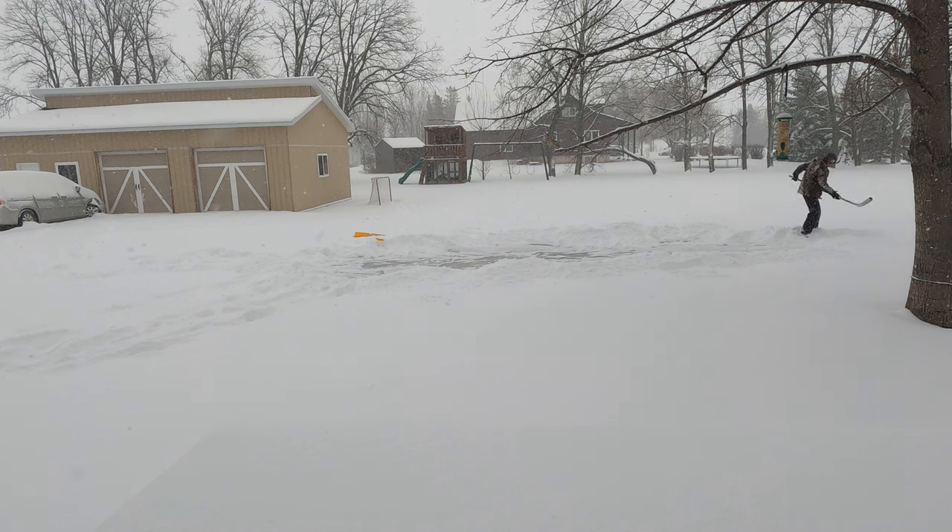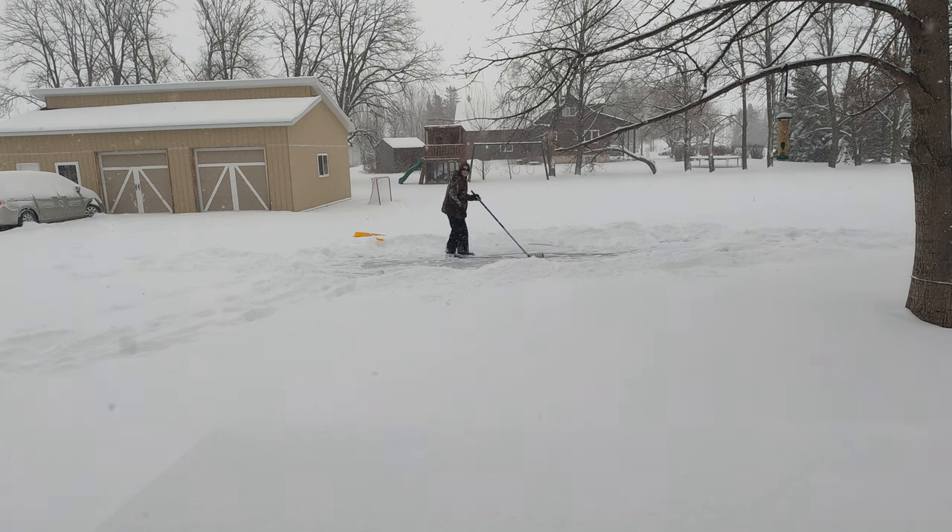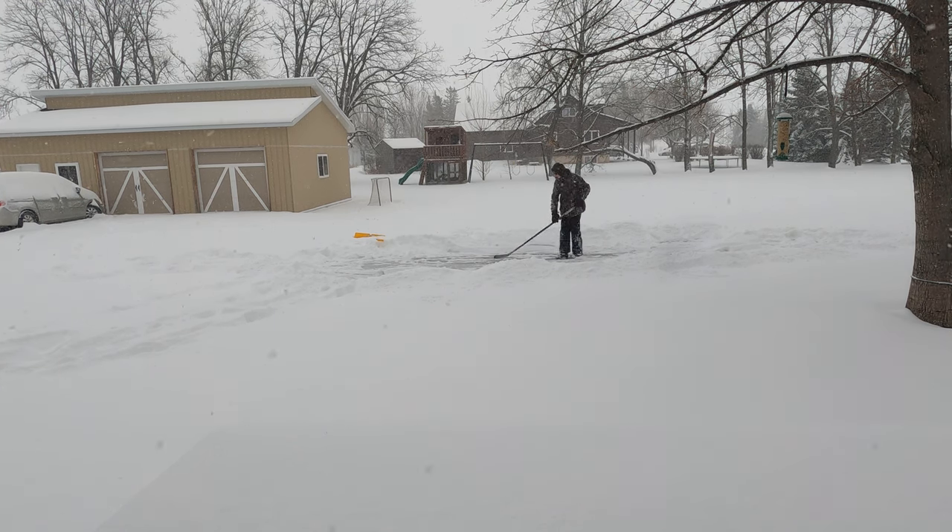Hey guys, do you know where the puck went? Whoa, they're gonna find the puck — what happens then? Dylan, I didn't know you could see it.